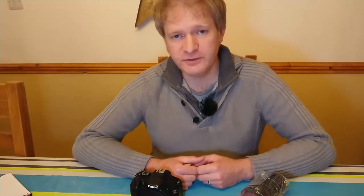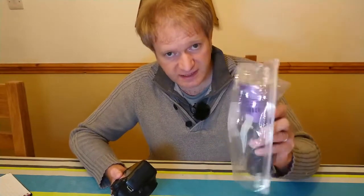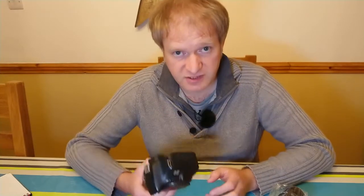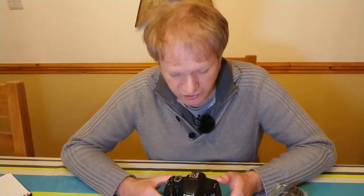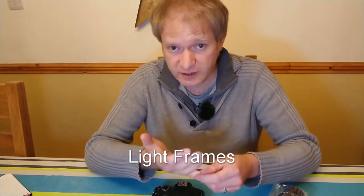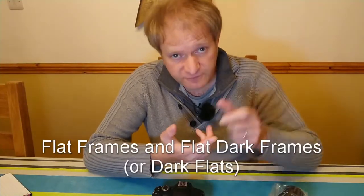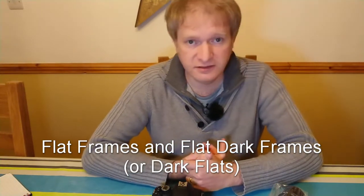Hi everybody, Andy here, hope you're keeping well. Calibration frames. I've got a DSLR here and a dedicated astronomy camera, and I'm going to go through the different types of frames that you gather when taking astrophotography pictures. Those types of frames are light frames, dark frames, bias frames, flat frames, and flat dark frames.